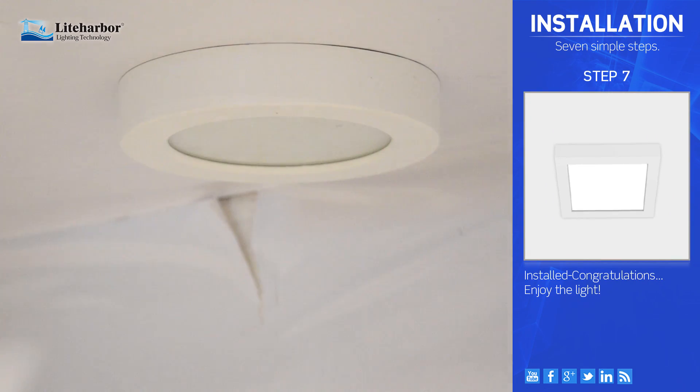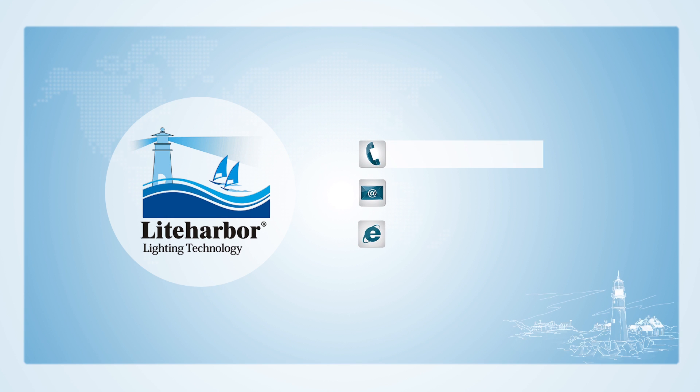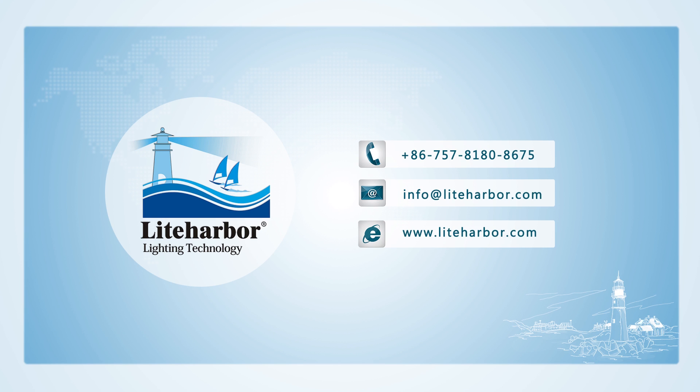Install it. Congratulations! Enjoy the light! Thank you.